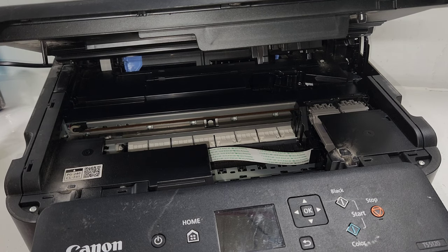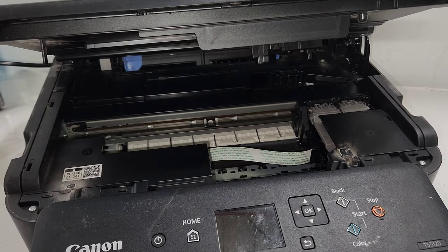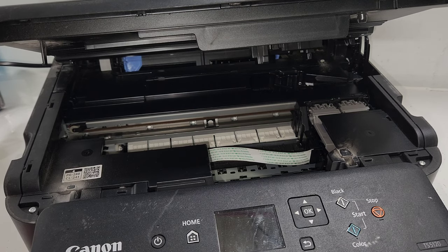The first two things you need to do is make sure your ink cartridges are clean. You can manually wipe them on a napkin or paper towel with some cleaning solution and check if they're in good condition. If you put in a new cartridge and it still does that, then definitely it's not the cartridge.